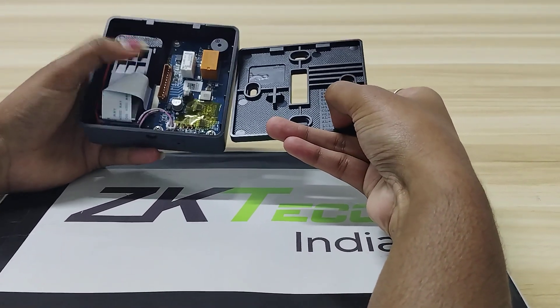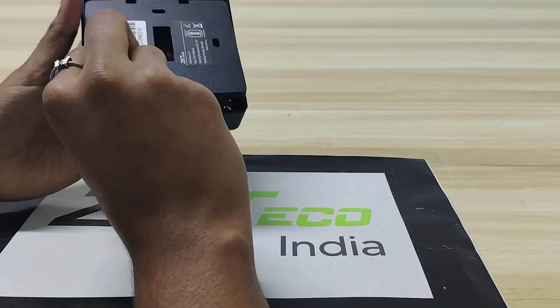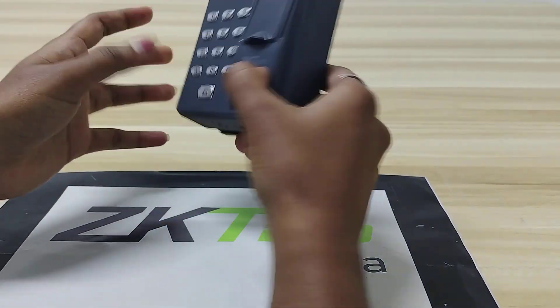Using these options we can make connections using patch cards. So this is about the X7 device — thank you.